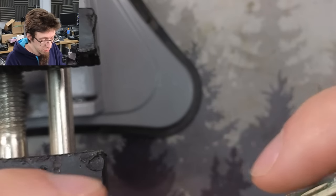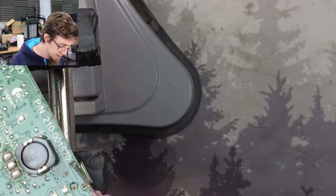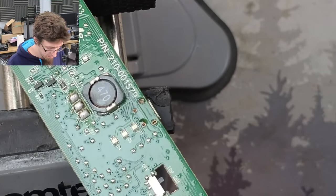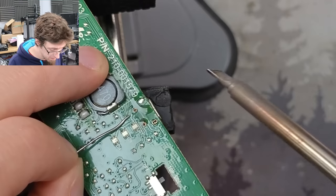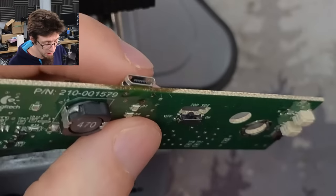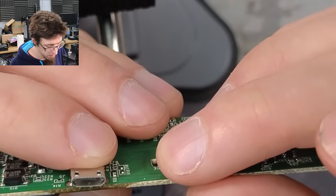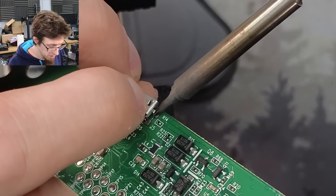I'm going to solder one of the anchors just to hold it in place. I'll add some more flux because we need the solder to flow into the hole instead of sitting on top of it. We've stuck the port down but it's a little bit wonky so I'll reflow that hole and push it flat. That's better.